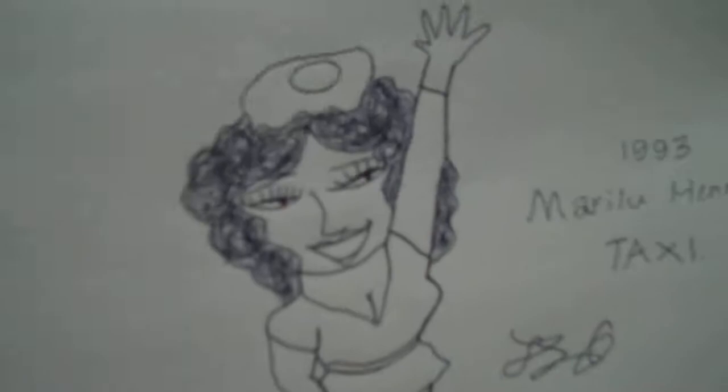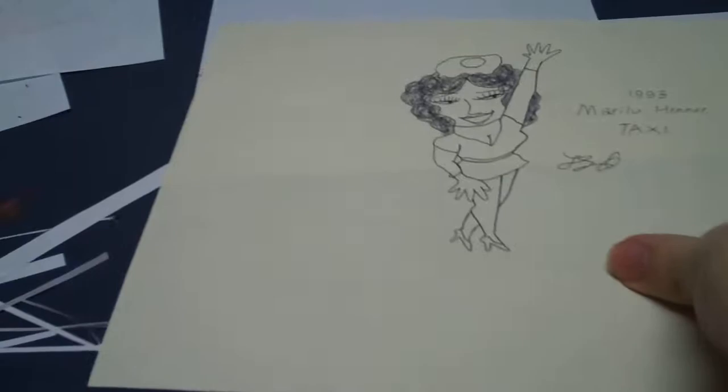Alright, now you see, I have finished the sketch, and I made her hair fuller, and I even wrote some text right here. Now I'm going to show you how I color.